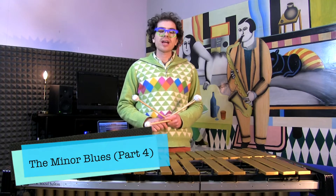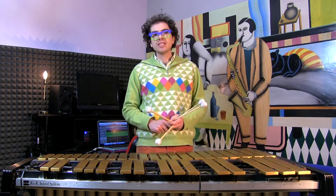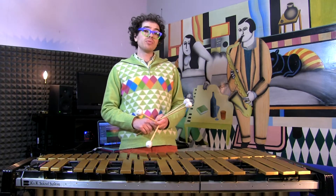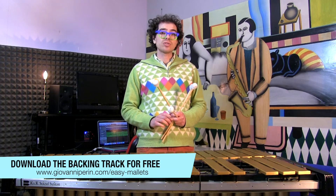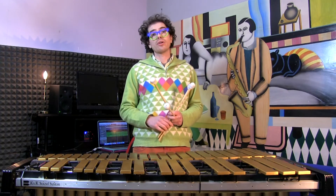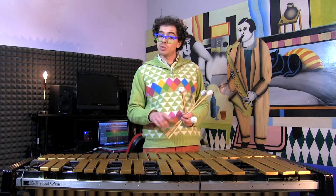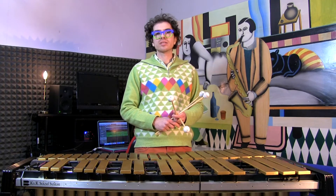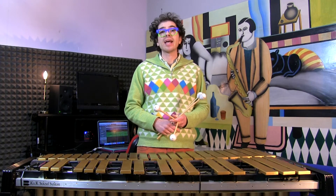How are you doing guys? I hope you are having a great day. Today we are still working on the minor blues form and the material is taken from my new book called Easy Mallet Vibraphone and Improvisation. You can download the backing track for free from my website or listen to it here on YouTube. Last week we talked about how to comp with extended chords that have the 9th and the sharp 5, or the flat 9th, the sharp 9th, and the sharp 5.